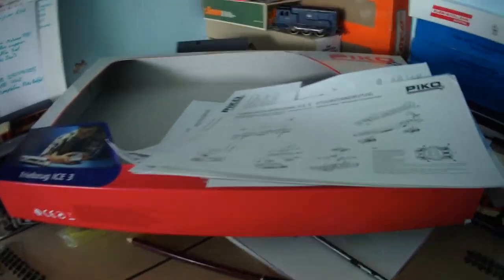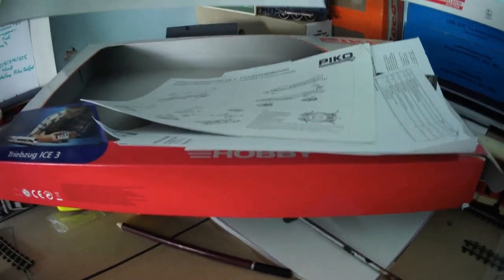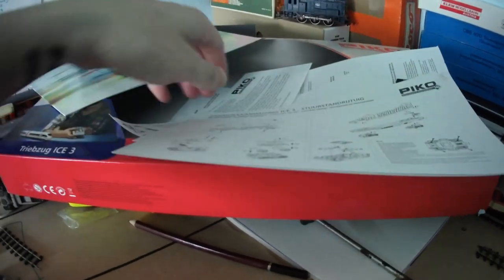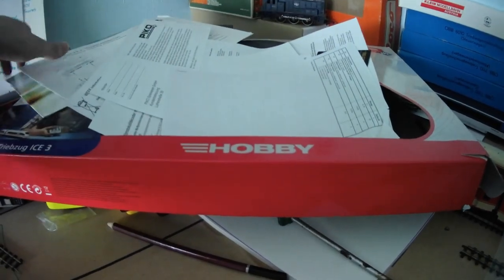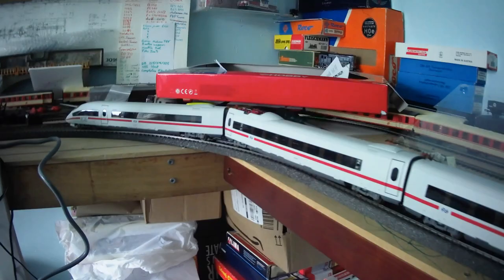One thing I haven't mentioned yet is inside the box you do get all the usual Pico extras — a small catalogue outlining some basics of the range, the instructions, warranty, safety information — the same thing you get in all packs. Here we are, all connected. Let's have a little play.